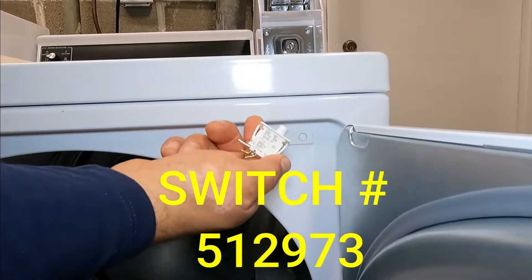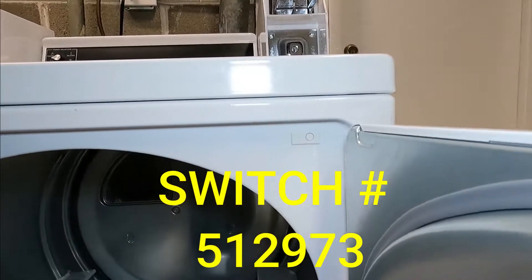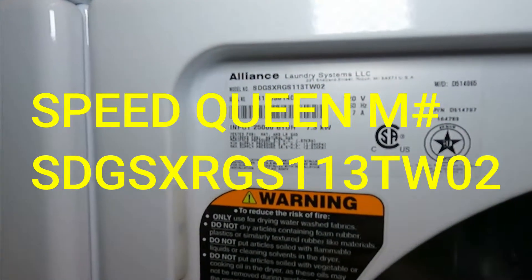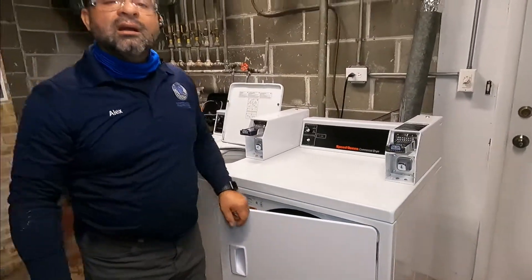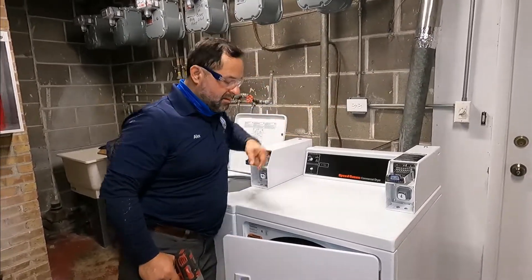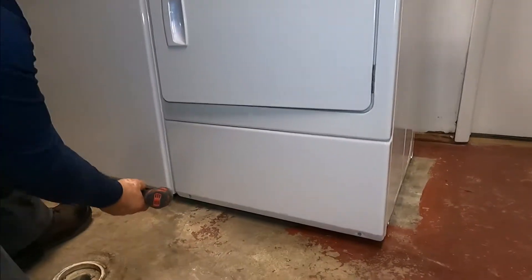The part number for the switch is 512973. I'm going to show you the model number for the dryer as well.